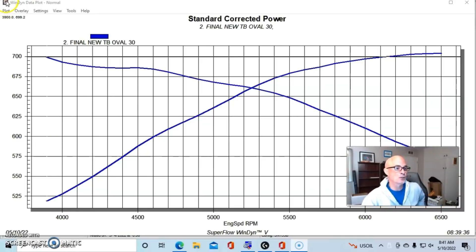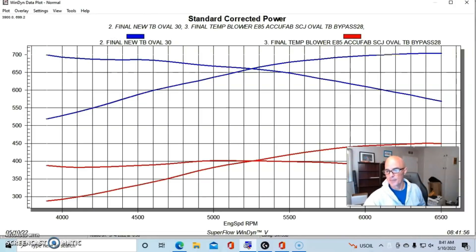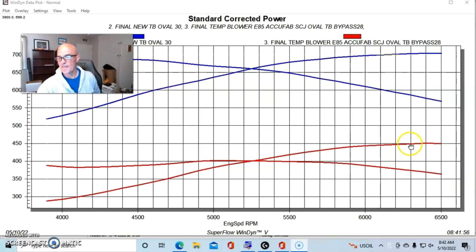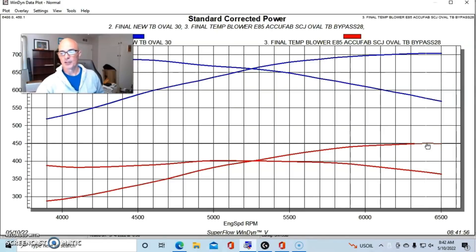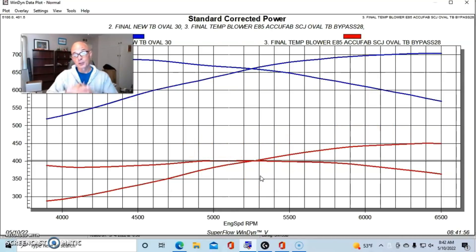We'll see the boost drop quite dramatically. Here's what happened when we put this thing in valet mode by opening the bypass valve completely — I just wired it open. You can see a dramatic change in power. The power dropped from 704 horsepower down to 450 horsepower, and peak torque was 402 foot-pounds. What happened was a dramatic drop in boost, as you might imagine — we have a big hole in the system, creating a lot of boost leak. That boost is actually going down through the intercooler core and back up out of the bypass valve, back into the inlet side.